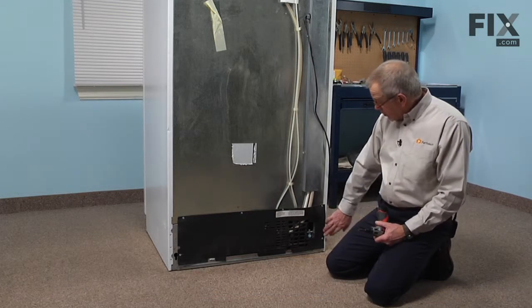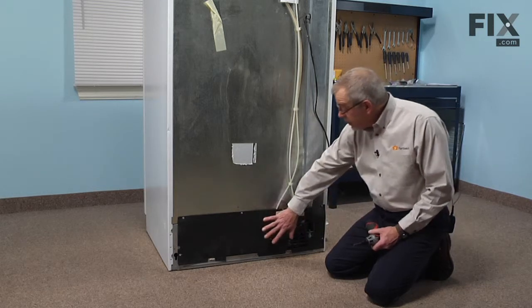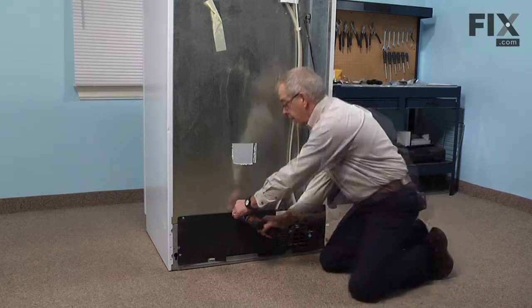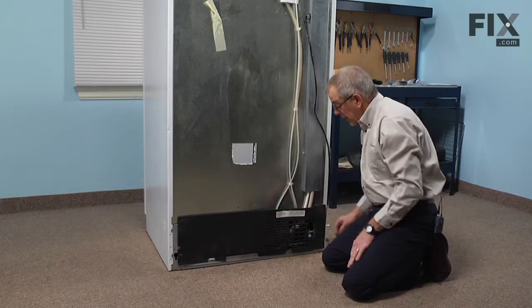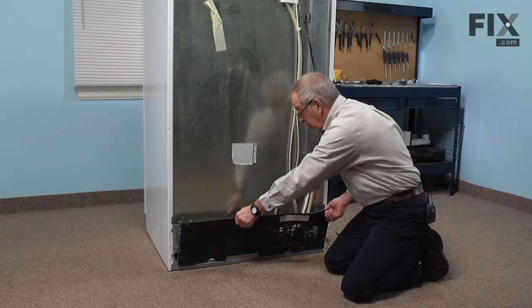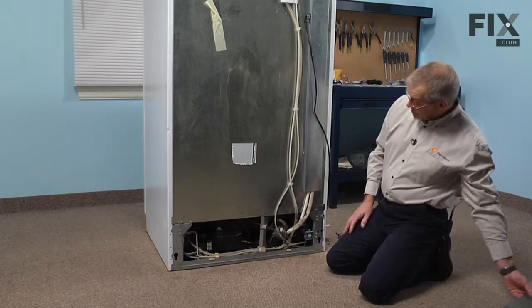Our first step will be to remove the six quarter inch hex head screws that secure the back cover. With the screws removed we can simply lift the cover away and up and set that aside. That will give us access to the component.